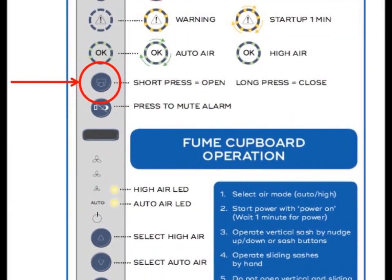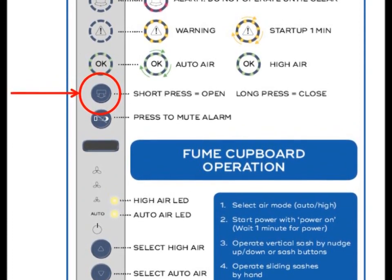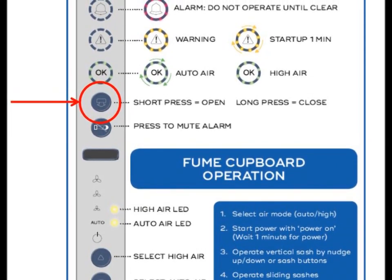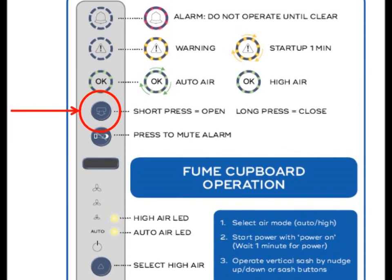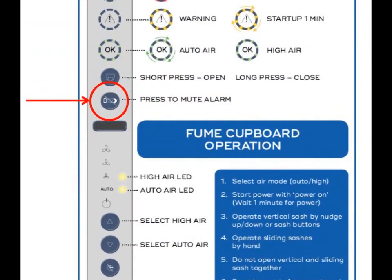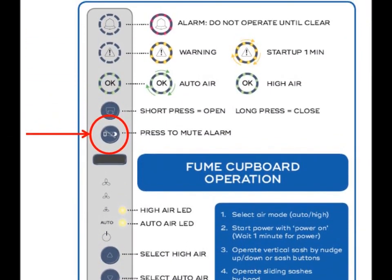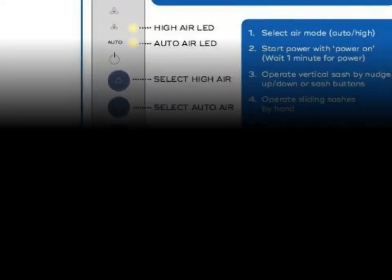The sash button, immediately below the LED indicators, can be used to operate the vertical sash: a short press commands the sash to travel to the maximum position, and a long press commands it to travel to the minimum position. The mute button is immediately below the sash button and is used to silence audible alarms. Important: audible alarms indicate a safety issue and should be resolved before continuing work at the fume cupboard. The light button operates the light in the work area.